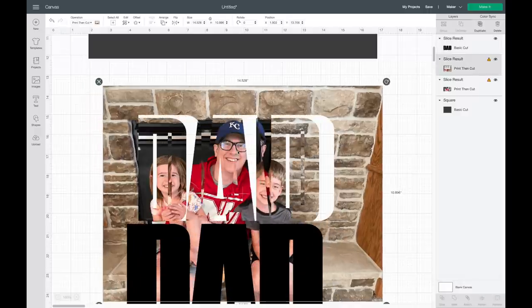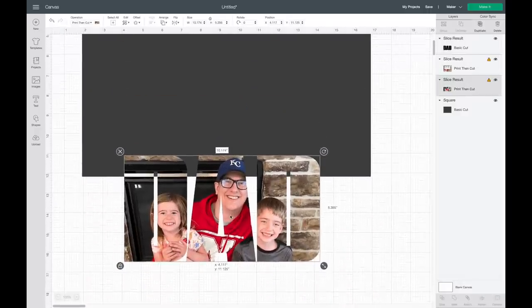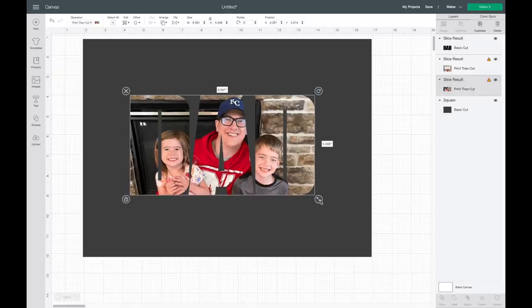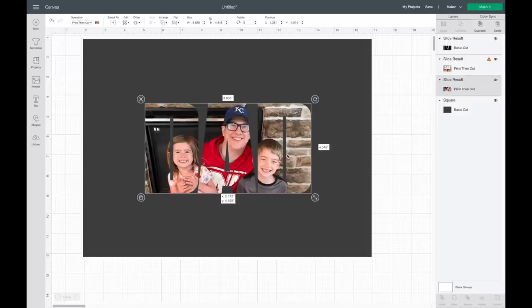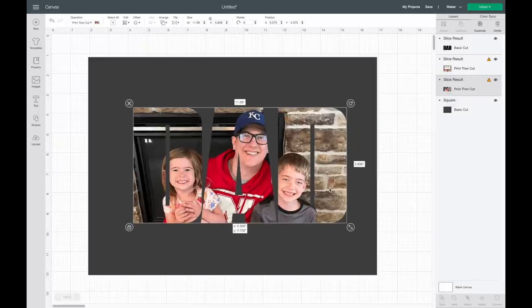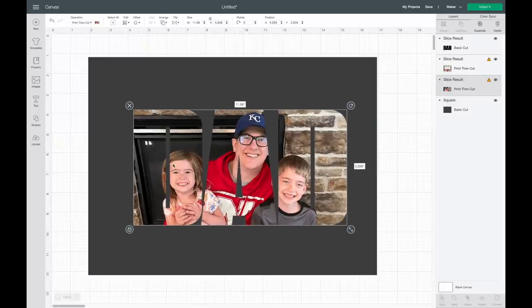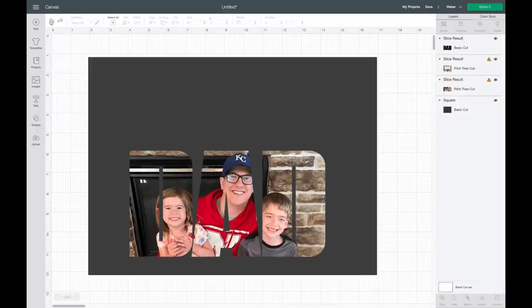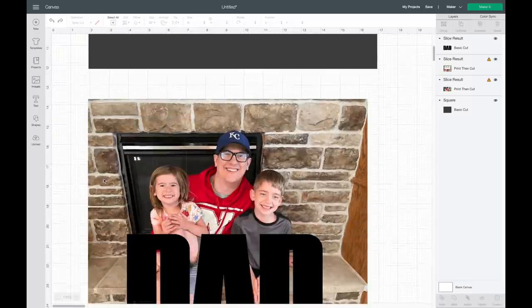It almost looks like nothing happened, but you slide this out and you can see it's sliced — which is really cool. But my problem with this is there's a warning sign for my image. If I select that, it says the image is too large — Cricut has a max size for its print-then-cut. I would have to make it smaller, which would still work, but I want the image to be bigger to fill the frame more. So I'm going to have to slice each letter out separately. I'll hit undo and let me know if you have any questions in the comments.